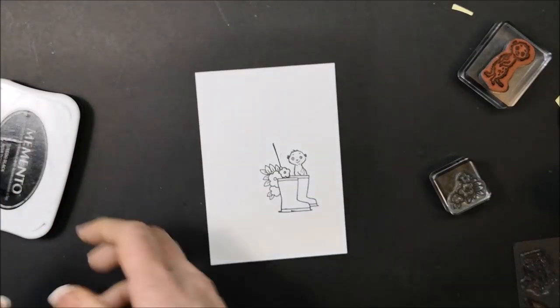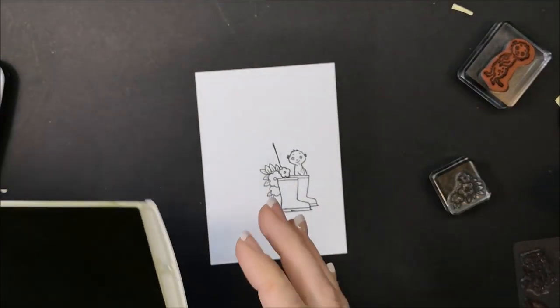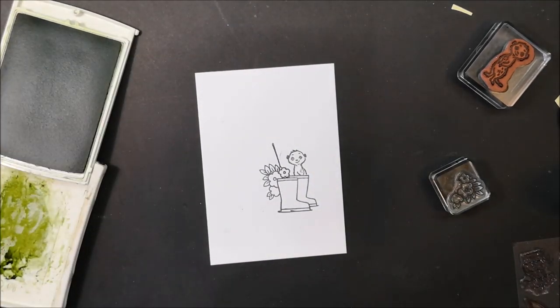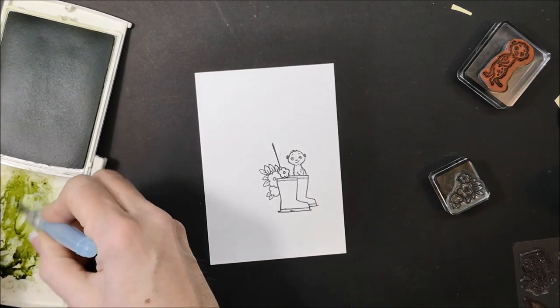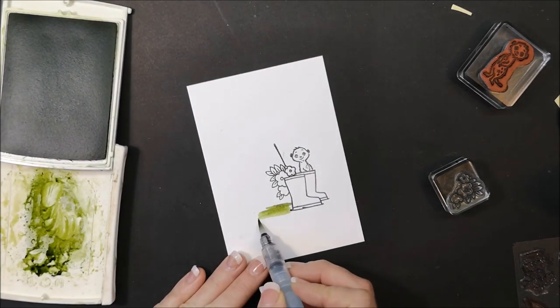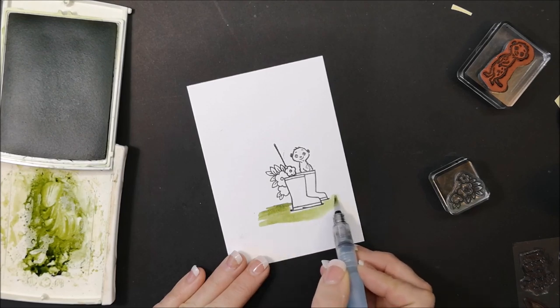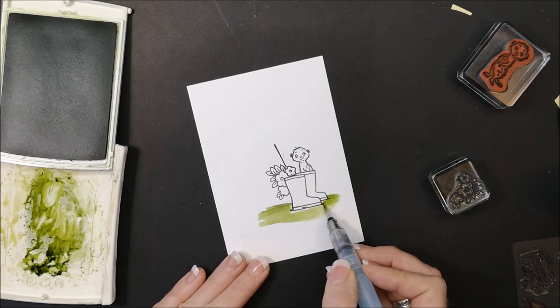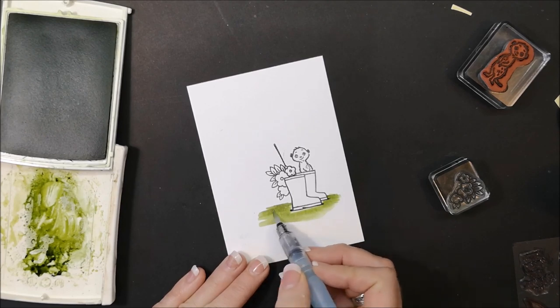I'm not going to pull in the blends quite yet. I'm just going to quickly take my Old Olive and an aqua painter and add some grass. I love my aqua painters — I think I use them in almost every video and almost every project I do.